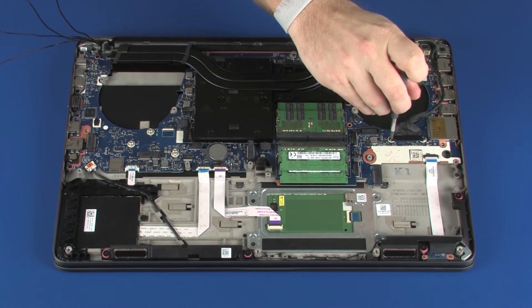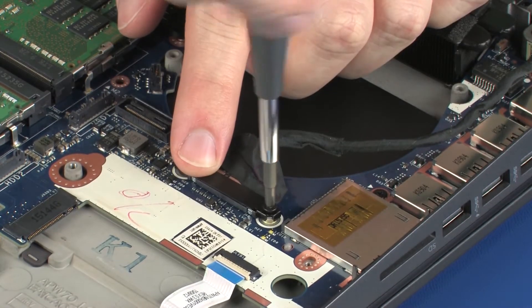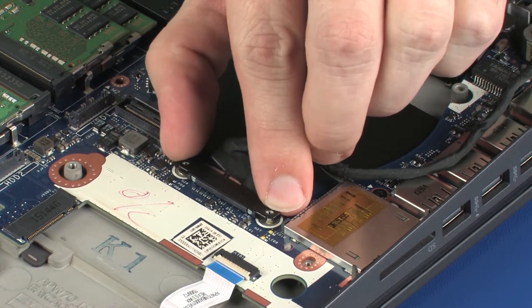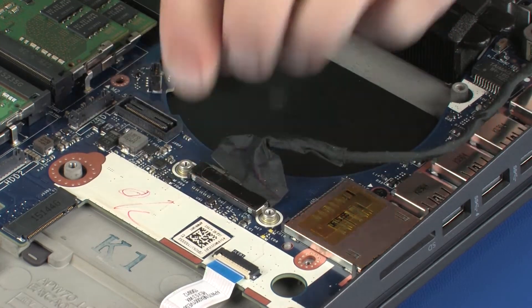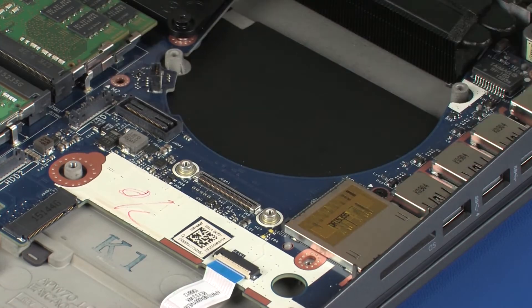Remove the two 3 mm P1 Phillips-head screws that secure the display panel cable bracket to the system board and remove the display panel cable bracket. Disconnect the display panel cable from its connector on the system board.